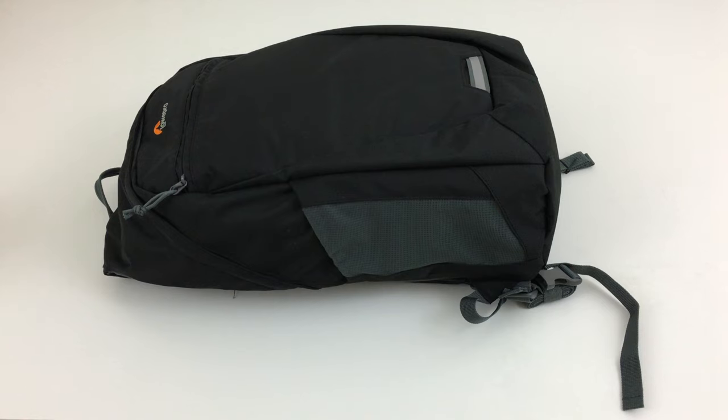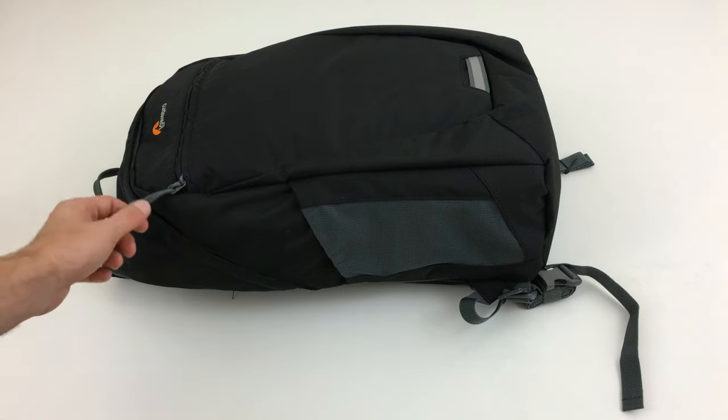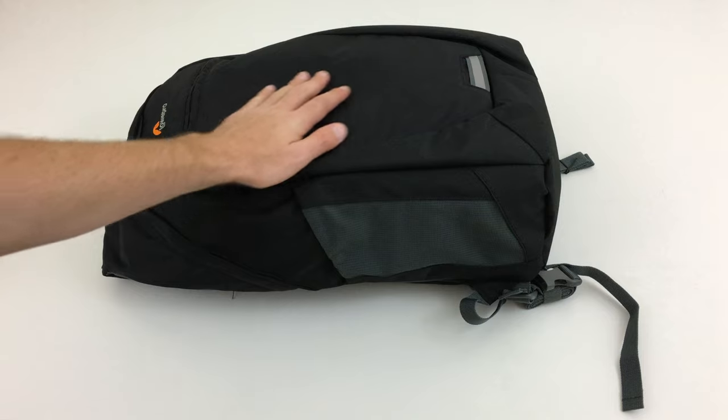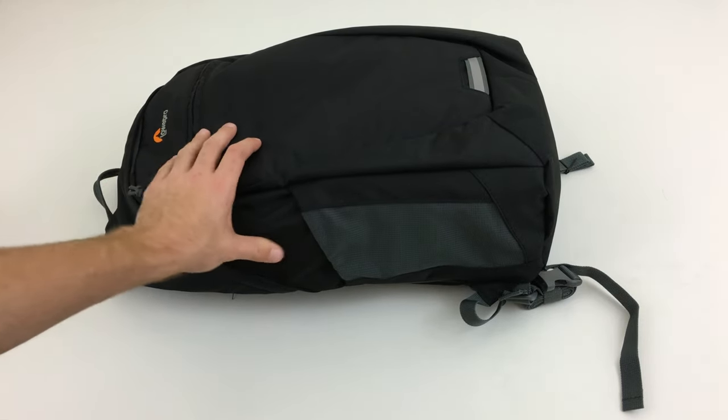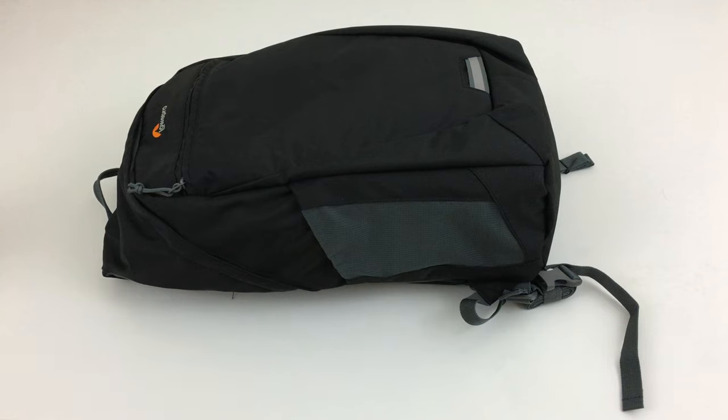I just picked up this bag off of Amazon. If you're looking for a daypack-style camera bag that you can take with you in the outdoors as well as in the city, I find this to be a really great option. But there are some drawbacks, and if you are especially an APS-C shooter in the Sony world, you might want to pay close attention to the storage options for the camera compartment.